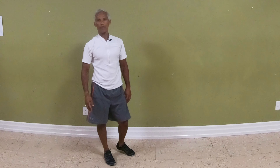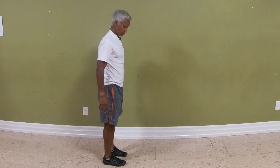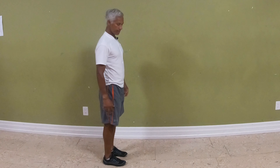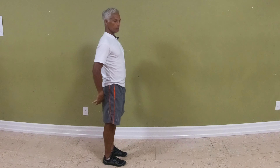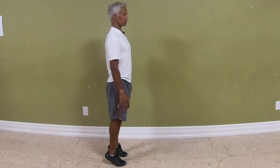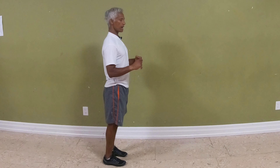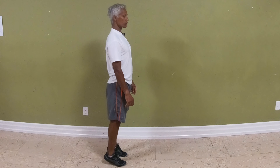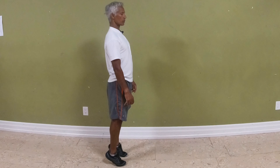Exercise number four is calf raises. You can just stand on the floor — put your hands against the wall if you need to. Grip your toes down into the shoe or into the floor; I prefer to do these bare feet. Spread your toes wide, press the toes down, activate your glutes, and lift the heels as high as you can go. Keep pressing the toes down and come back down. You'll notice that if you continue to press the toes down, you'll get higher than usual. Finish contracting at the top. Do five to ten reps, three to five times.